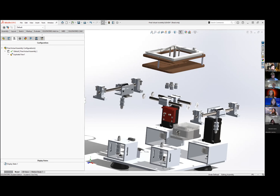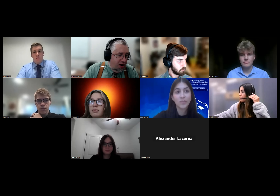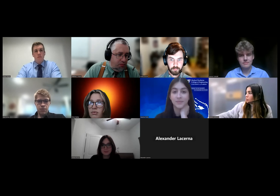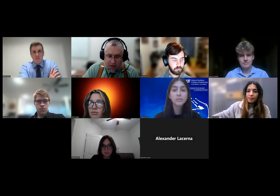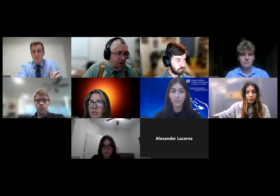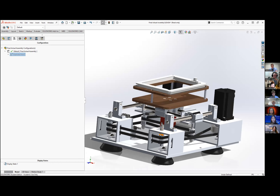We'll now open up for questions. Michelle, our industry panelist, is invited to go first. After a brief discussion about time, it was confirmed we have approximately 20 more minutes for Q&A.